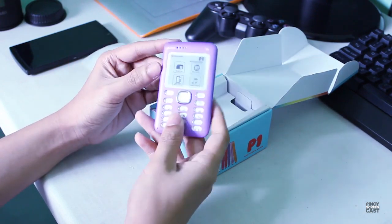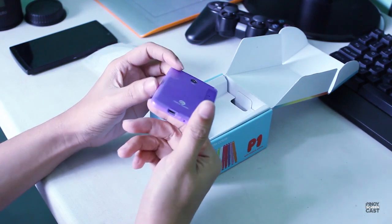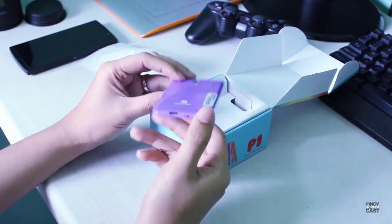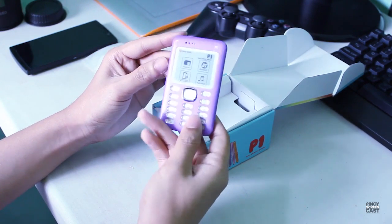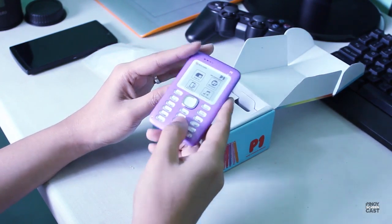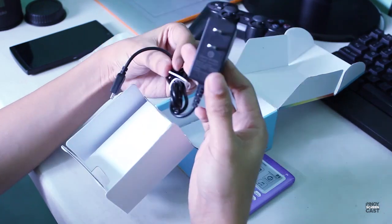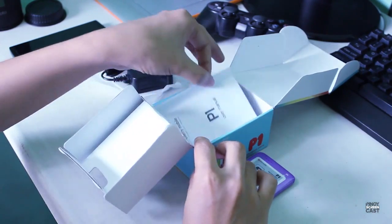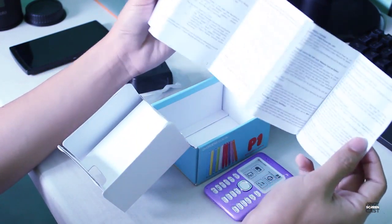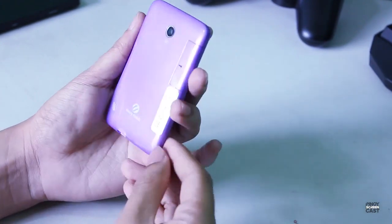Here is the P1 — it's color purple and it's very small and thin. It only has a 1.77-inch QVGA LCD with a 176 by 220 pixel resolution. It also has a camera, but only VGA. The next item inside the box is the charger — it is auto volt with 500 milliamp power. The last item in the box is a quick user manual.